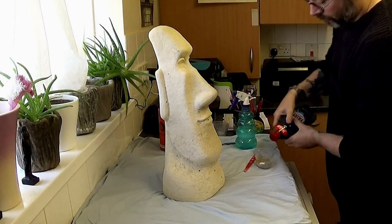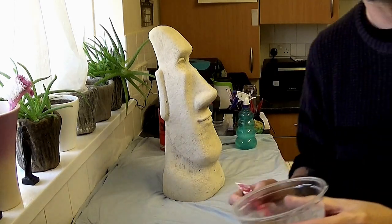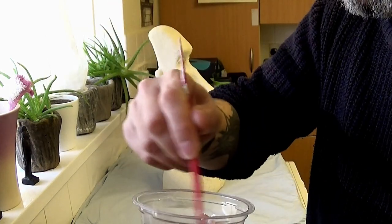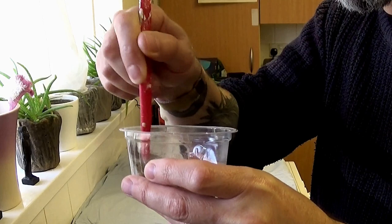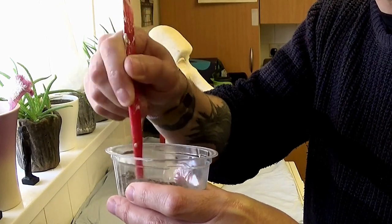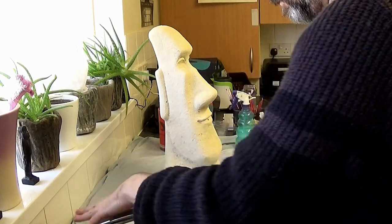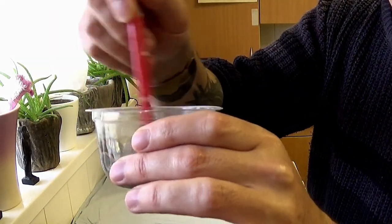So as you can see, I'm showing you the Fairy Liquid and the PVA glue. Mixing that together — we mix the sand and cement dry first, then introduce the PVA glue or bonder, just a tiny bit of washing up liquid, and add some water. It's just a simple job.